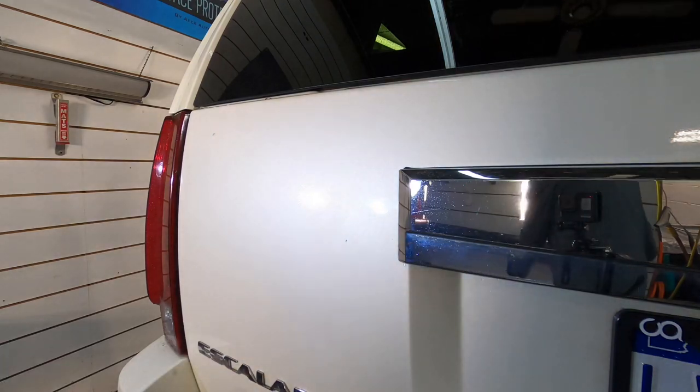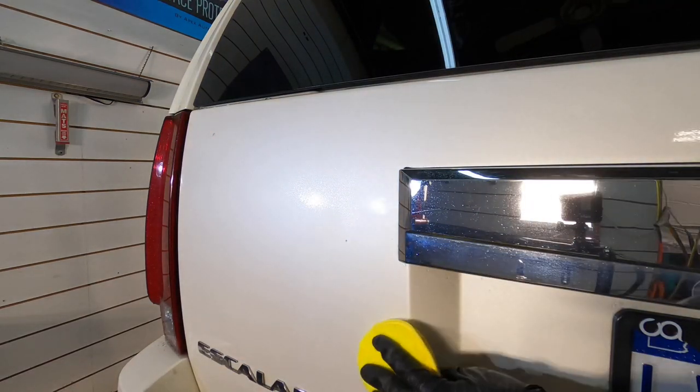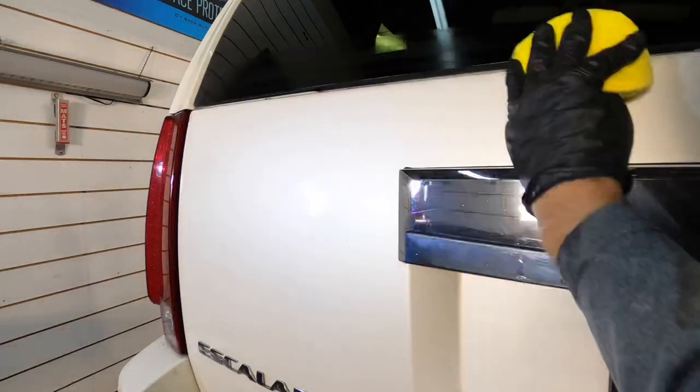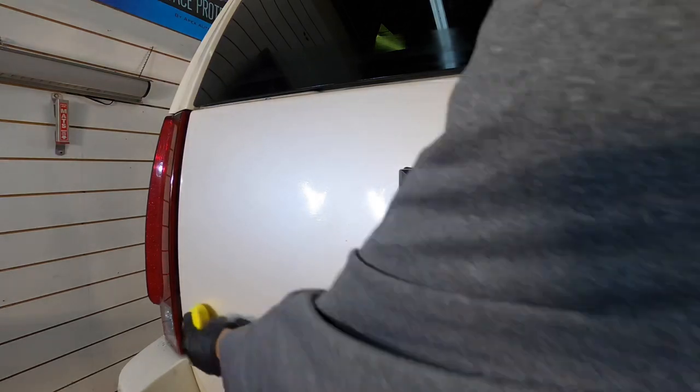Now on painted surfaces and a little bit of this chrome trim up above the license plate.